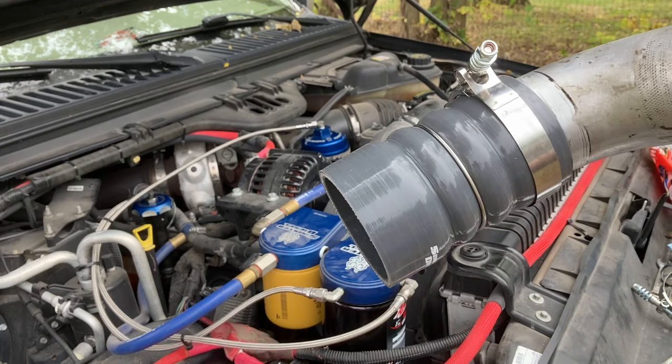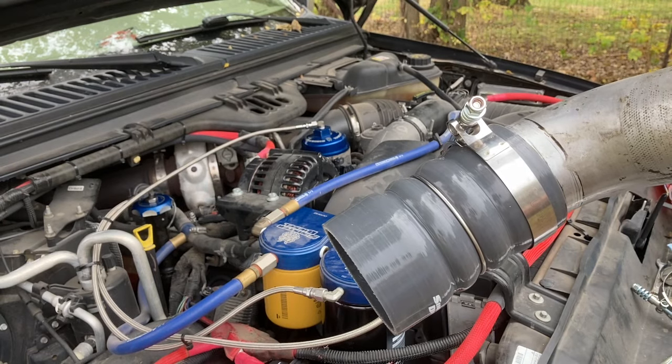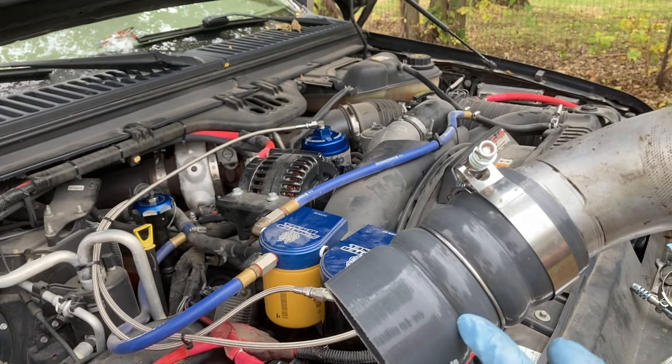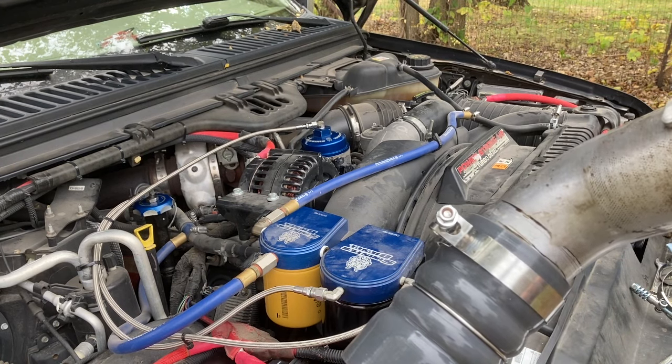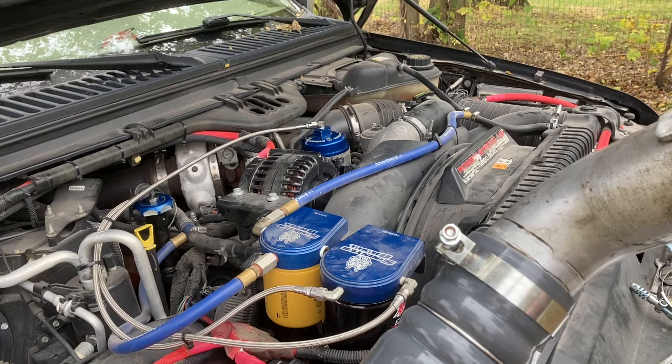I think it'll help if you go ahead and put this lower boot on along with the clamp, and then you can fish it in there and just push it on to the intercooler.